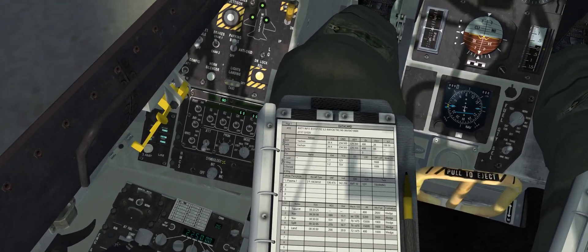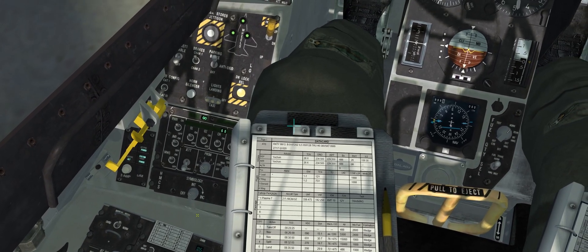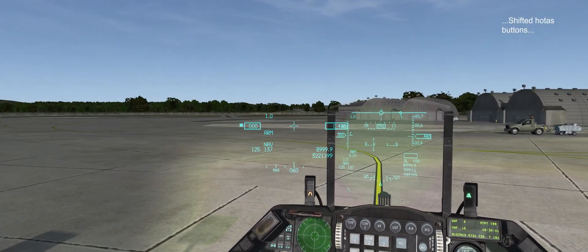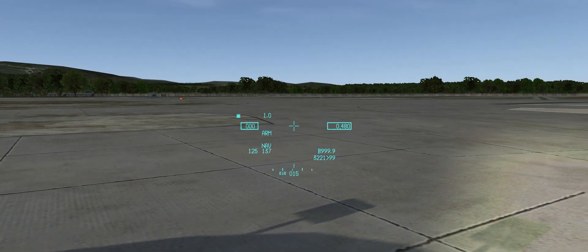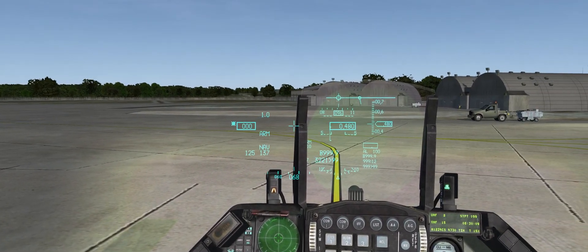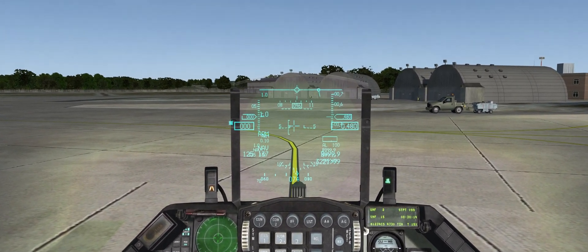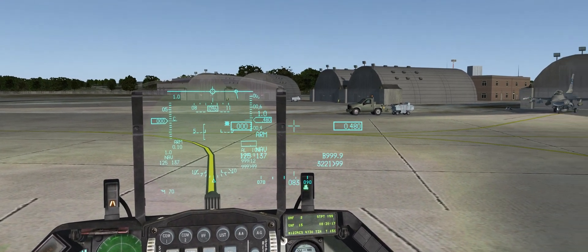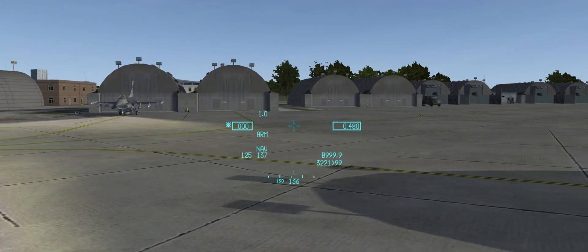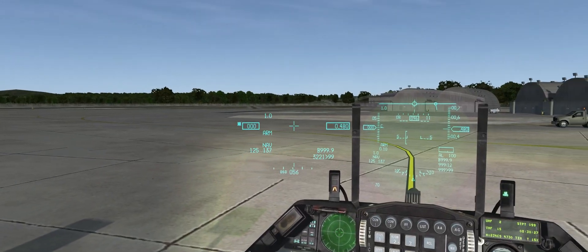The first thing we must do is switch on the HMCS using the HMCS knob. I've got it connected to some HOTAS functions and we can see it's switched on. The way you know it's out of alignment is if you move your view across the hood — by default it should be blanked across the hood, but it's not. Moving right, it's actually blanked somewhere off the hood, and moving right again it comes back on, so it's blanking in the wrong place — that tells you it's out of alignment.